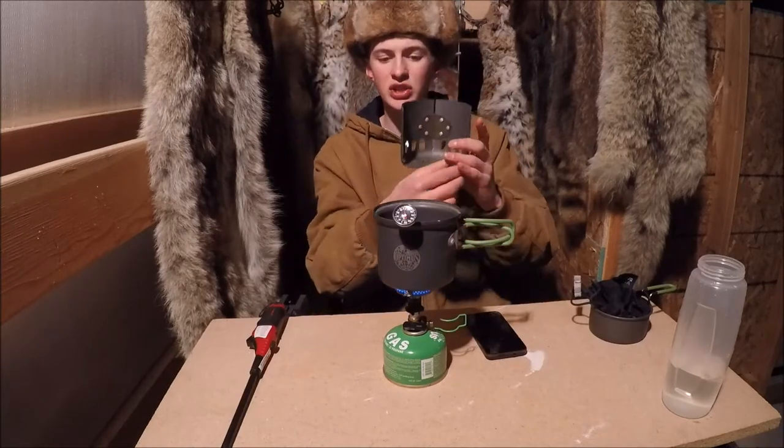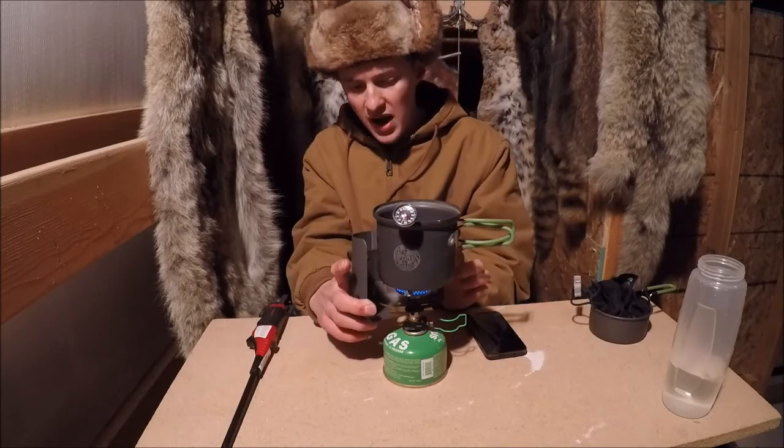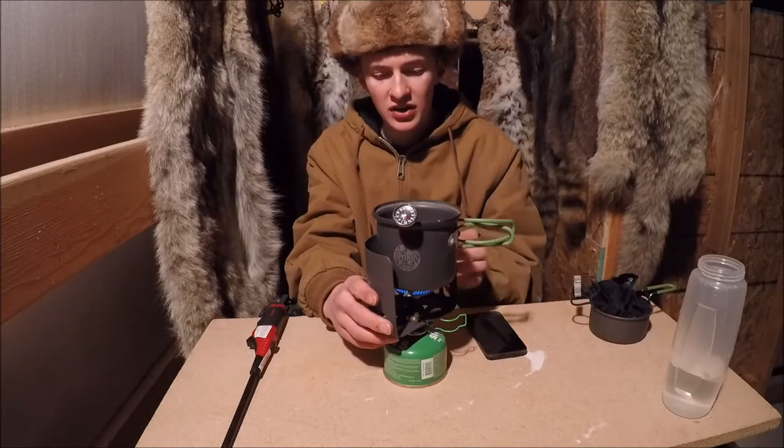An accessory for this stove is this windshield right here. It just goes right underneath here and clips on underneath there.